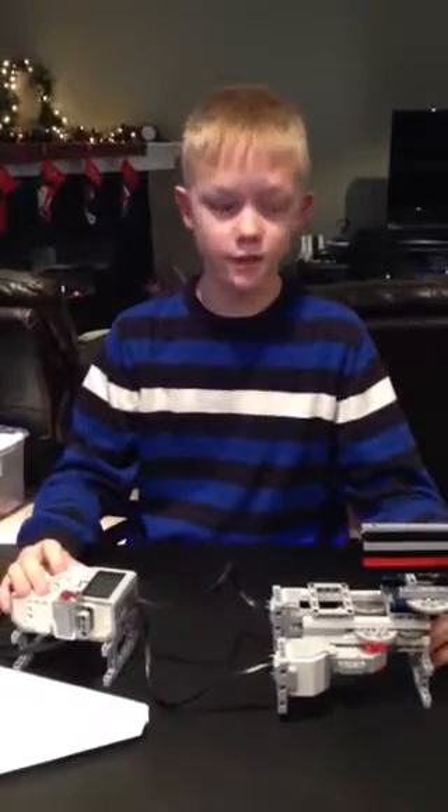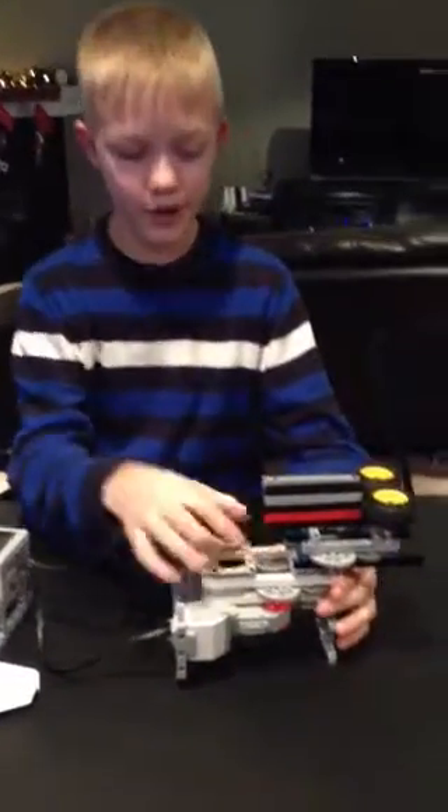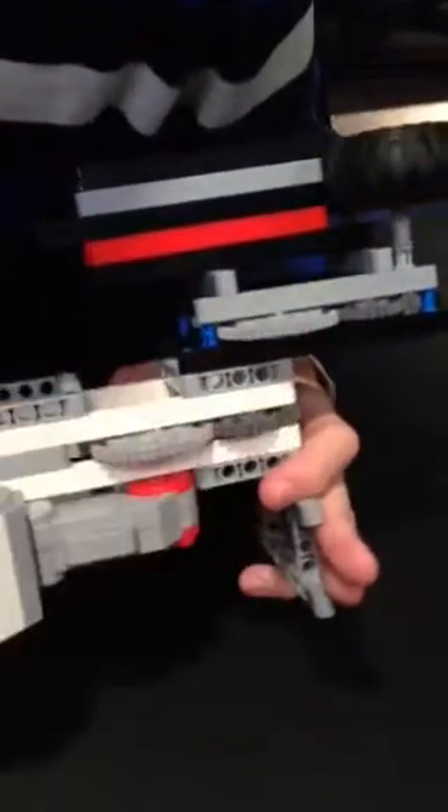This is my Lego Paper Airplane Launcher that I made in just 10 to 15 minutes. Really simple on the gearing — I have a big gear following a small gear, which is a really small gear.